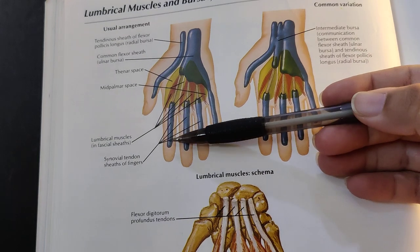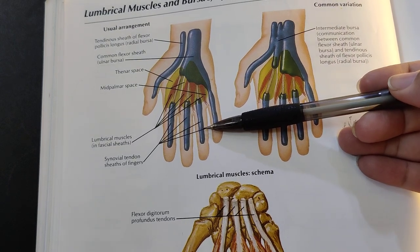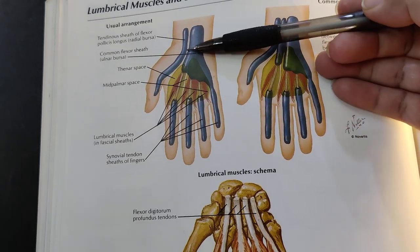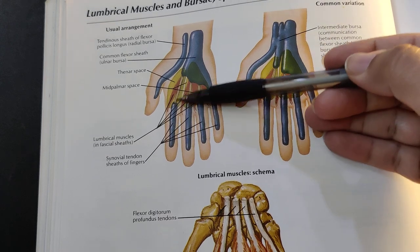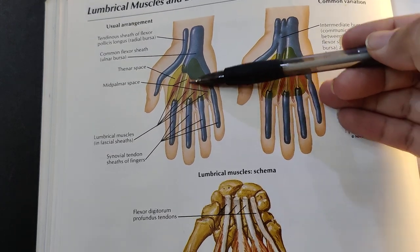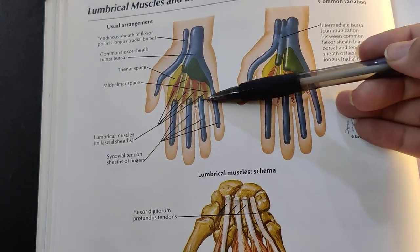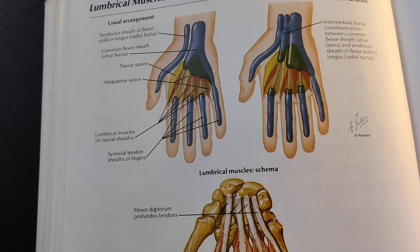For the second, third, and fourth digits, they have their own separate digital synovial sheets because the ulnar bursa stops midway into the palm. Here these tendons are not covered by synovial sheets, but once they enter the digits, these tendons are then ensheathed within their own separate digital synovial sheets.